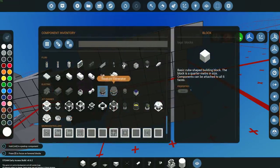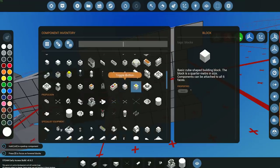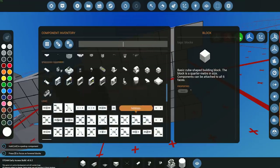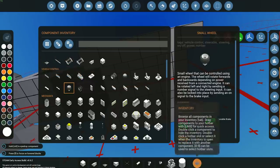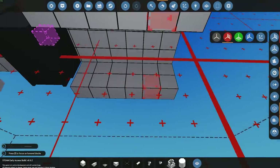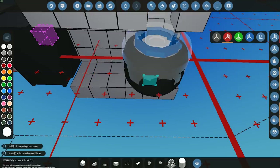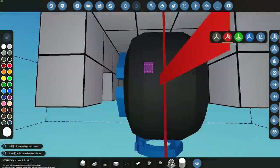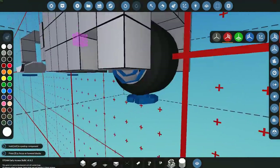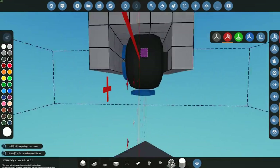Let's go ahead and grab our wheel — it's just going to be up at the top here. I'm going to take the smallest one we can. We have a medium wheel and a small wheel — we're going to use the small wheel. I'll place it at the back here. Make sure you have your direction arrows on so you're facing it the right direction. You can see it's facing the right way — that's perfect. It hasn't placed one on the other side because it can't fit, and that's great, we can work from that.